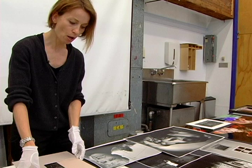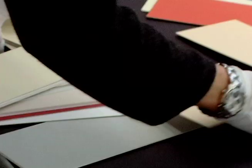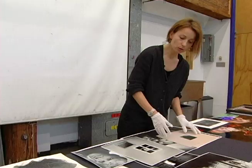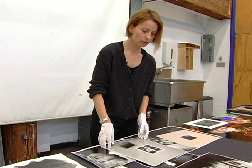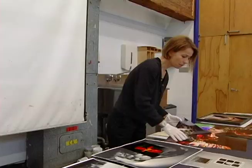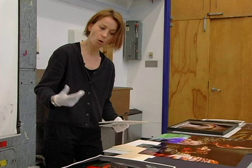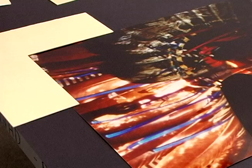Once you have decided what photograph you want to mat, you will have an old mat which is cut into pieces — it would help you with size and cropping. Then you have to decide about the color of the mat. The color is usually governed by the color of the picture. For example, here we have our picture with lots of warm colors: red, yellow, and orangey colors.